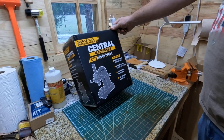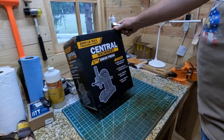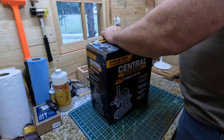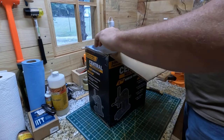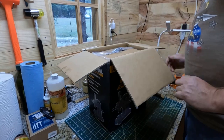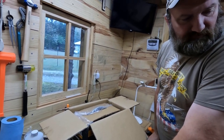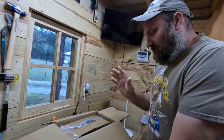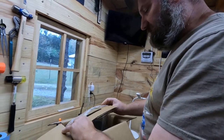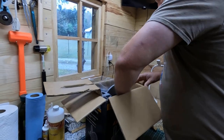I picked this up yesterday from Harbor Freight Tools — it's a one-ton arbor press. I've never bought me one of these before, but I've got different ideas for what I'm gonna need it for. One thing I'm gonna use it for is sometimes to do some stamping on my leather. The other thing is I make some ammo key chains, and I'm gonna use this to press my bullet into the brass casing. There's so many different things you can use an arbor press for.